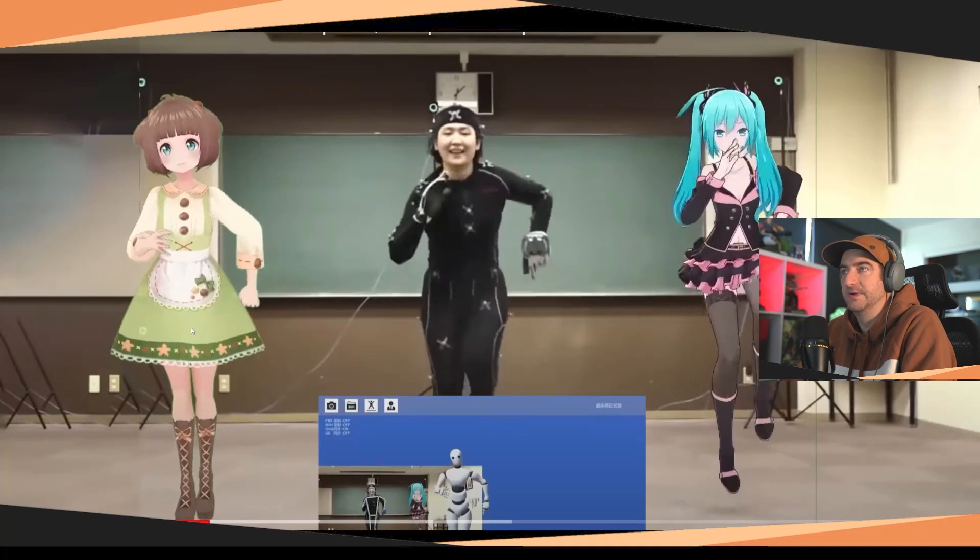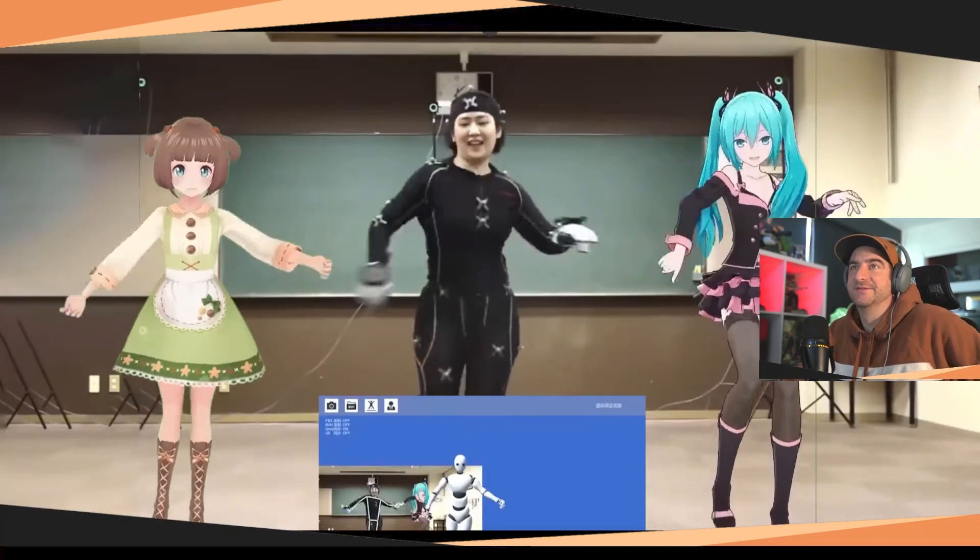Hopefully you guys can see the differences between using a $100 markerless setup versus a $25,000 optical setup. Check out the Rokoko setups — it's cheaper, around $3,000, and you can get something in between. I hope you enjoyed this breakdown. I'll leave a link to some other breakdowns I've done on cool movies and video game trailers. I appreciate all your time and support — catch you guys in the next one. Peace.